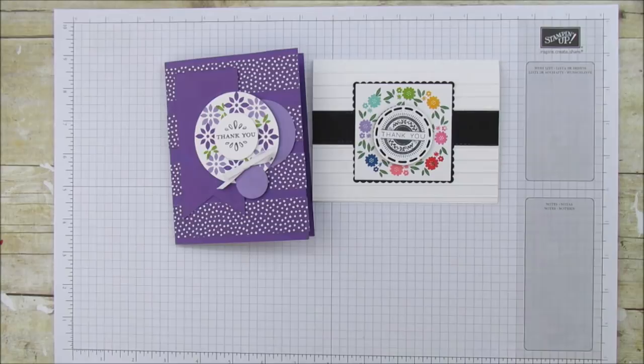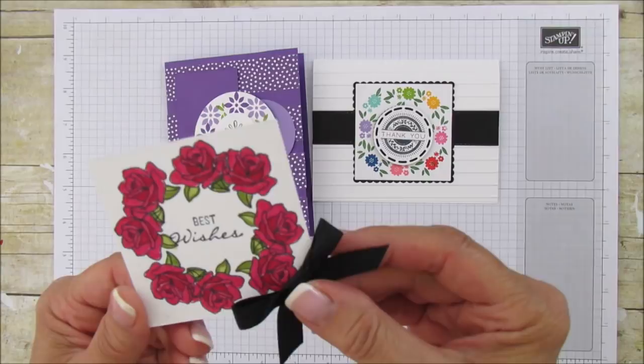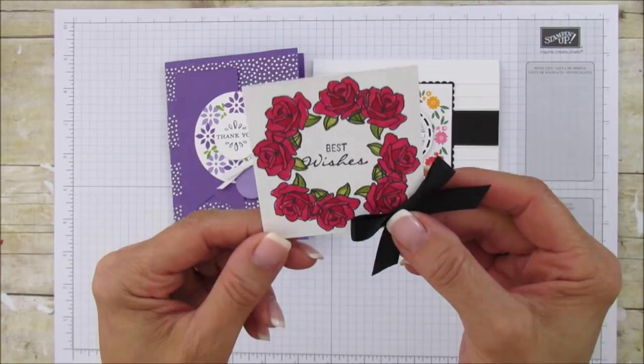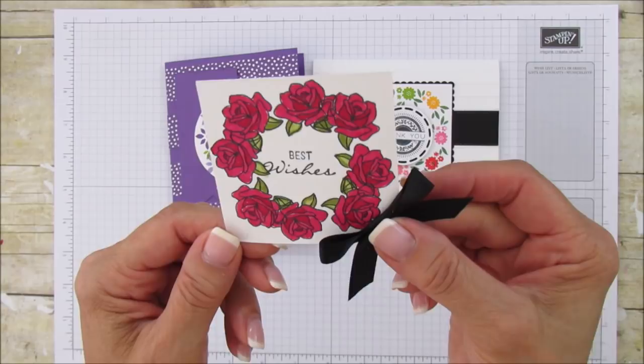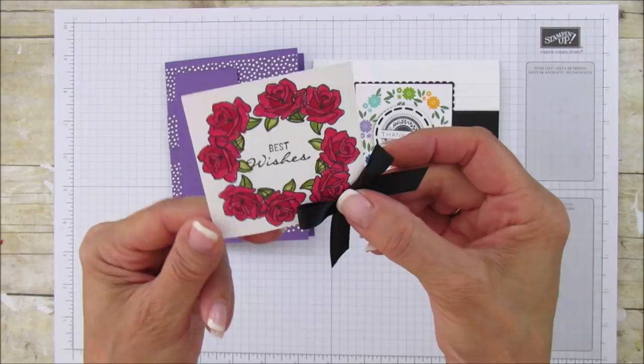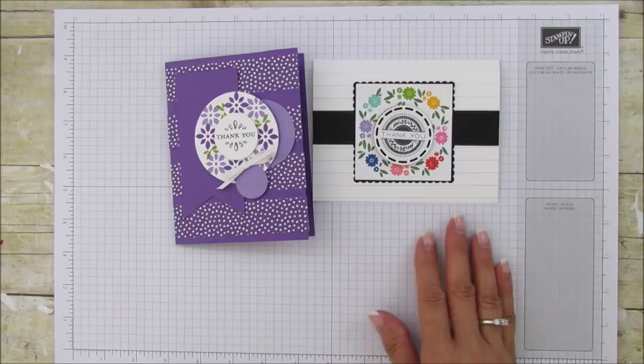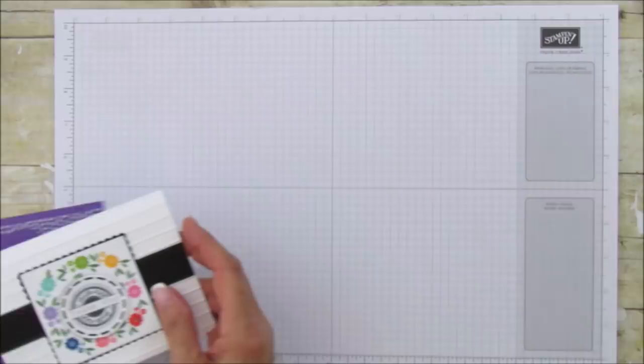Here's another one I didn't get to put on a card, but I thought it would be really pretty. I colored this — it's the rose from the Painted Glass stamp set — and I colored it with my Stampin' Blends. The depth in those roses is amazing. I stamped 'best wishes' on the inside and thought it would be gorgeous on a wedding card. So let's go ahead and get started.